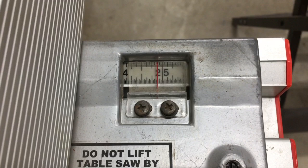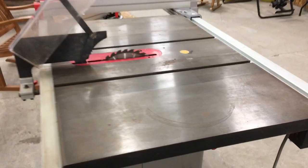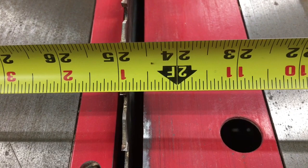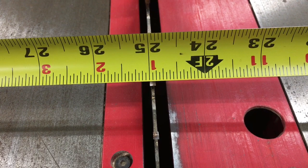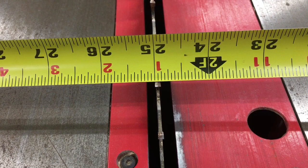I've set my fence at 24 and 7/8, and just to double check I took a tape measure and measured from the side of the fence down to the side of the tooth that's going to do the cutting. The teeth are offset — some angle one way, others the other way — so you want to make sure you're measuring to the right tooth. The right side measures 24 and 7/8 and the left side is 25, so I'm going to remove 25 inches off this end of the 4x8 sheet, leaving me with a 71-inch piece on the other side.